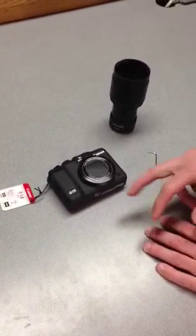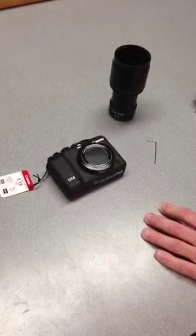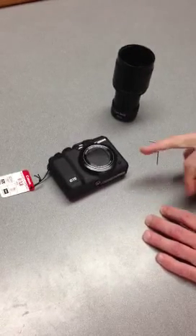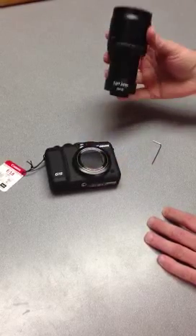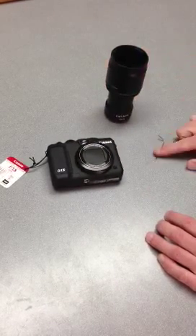We're going to go over how to install your Canon PowerShot G15 camera onto your microscope. You just need three parts for this: the camera, this microscope adapter which I've pre-assembled for you, and this little Allen key.